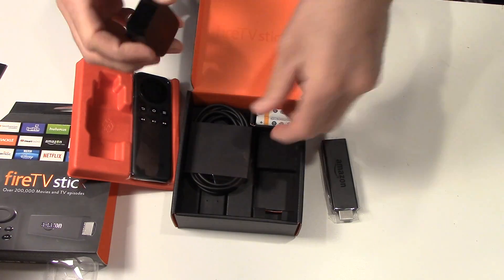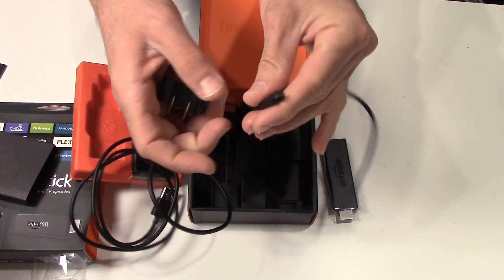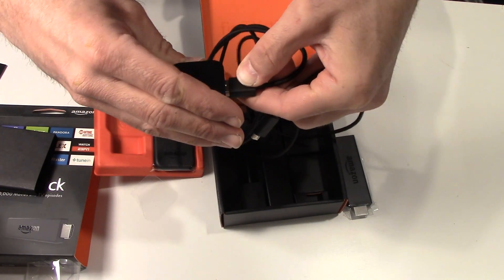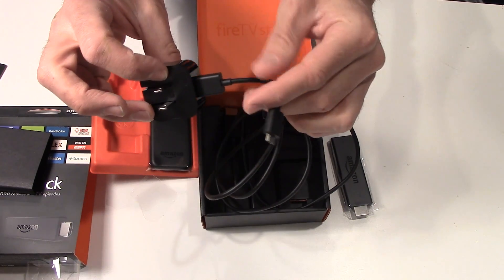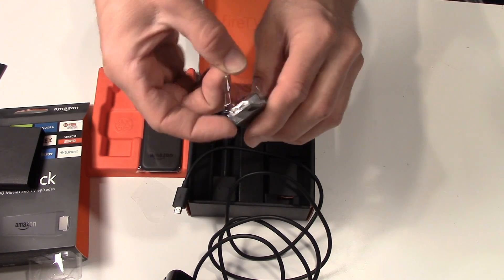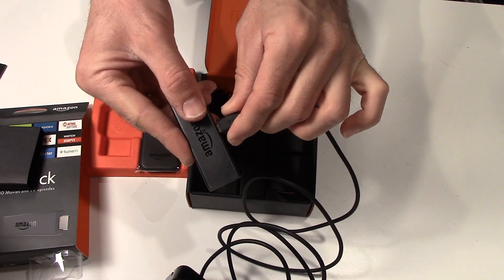This is the power cord, so USB goes in there. Now you have an option — if your TV has a USB port in it, you plug this cable in there. If not, then this is the power cord. There we go, that goes in like that.